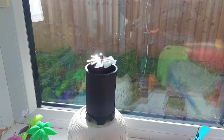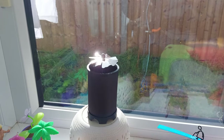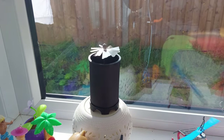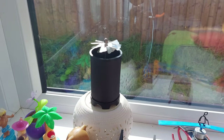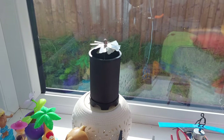Working in the sunlight in the conservatory here. Sun is shining through the window heating up the tube. Air is rising so the rotor, or whatever we want to call it, is rotating.